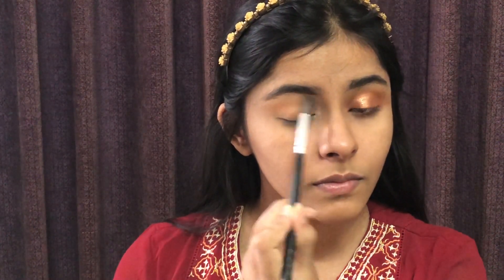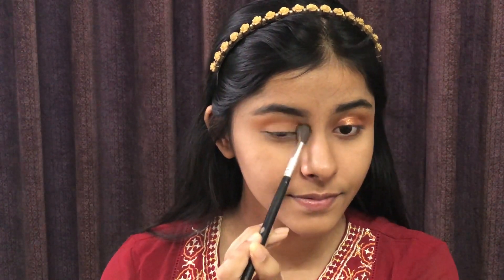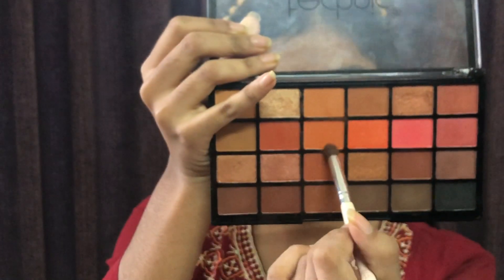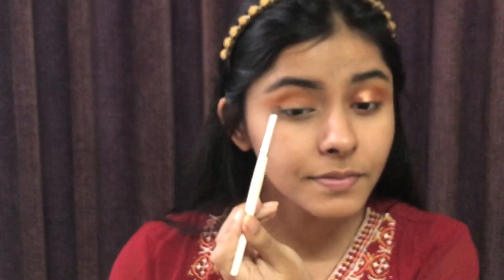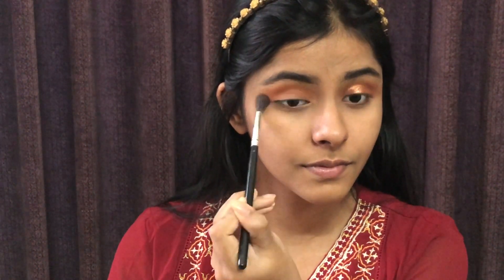First, I will apply a light brown shade with a blending brush, applying it in a blending circle motion. I used the technique of the Heat Is On palette in this video. Now I will blend the harsh edges.